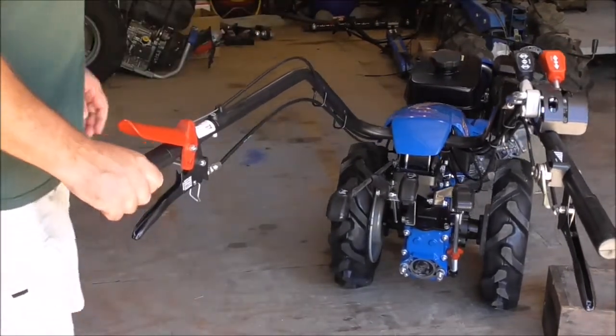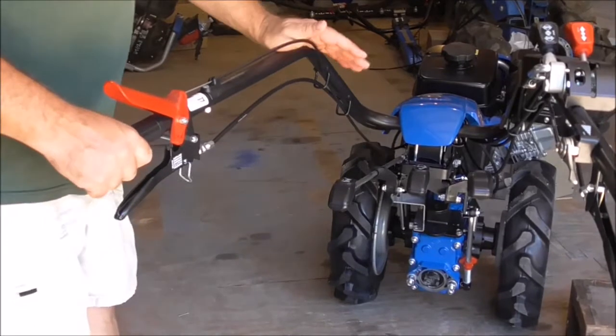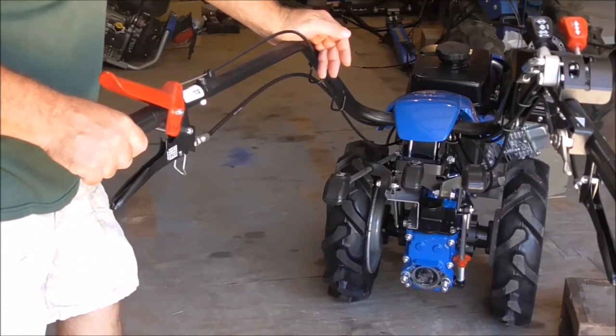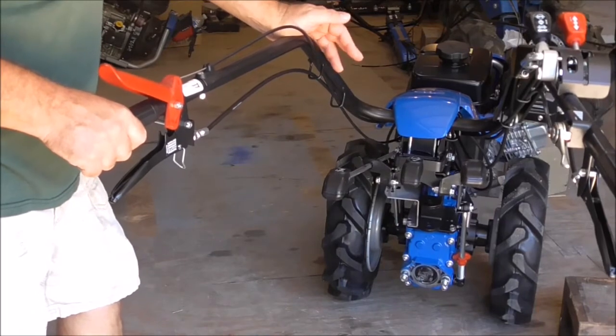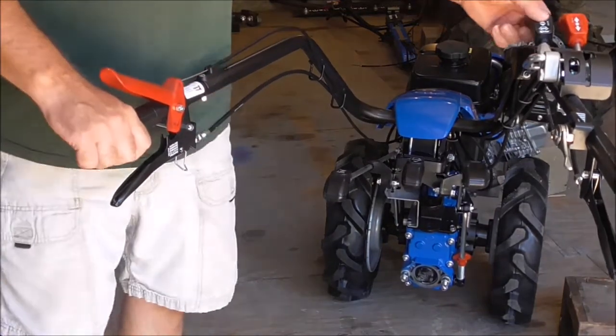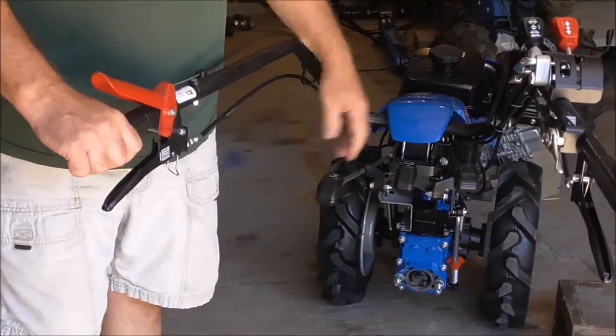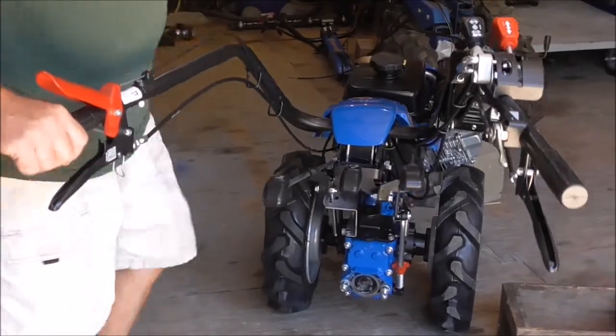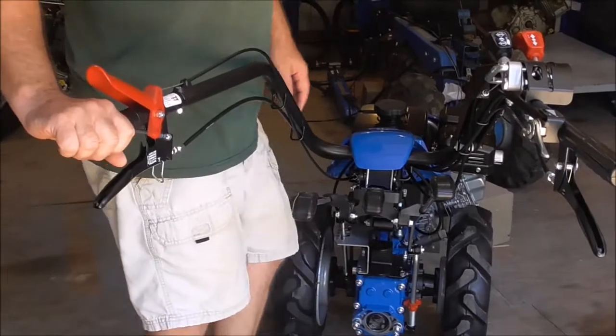On this tractor — this is the entry-level machine in the professional line for BCS — we have a little extra control here, which is what you get when you move up into the professional line: a differential. That's what this lever is. Since I just mentioned the differential, let's just talk about it for a moment.